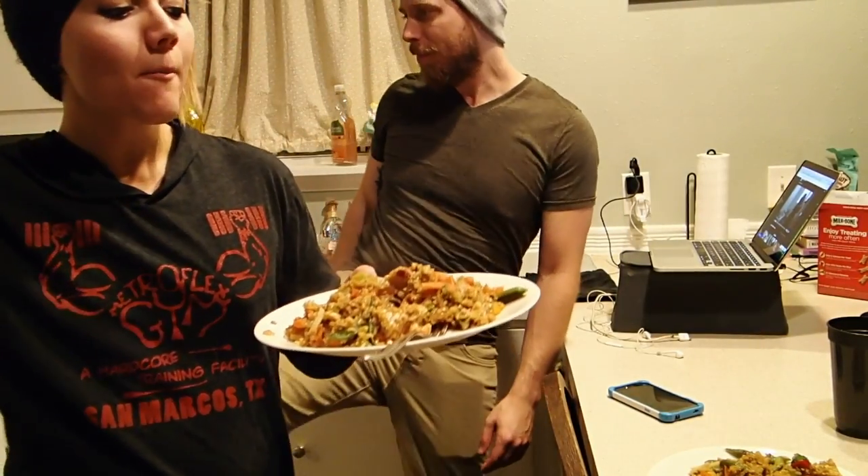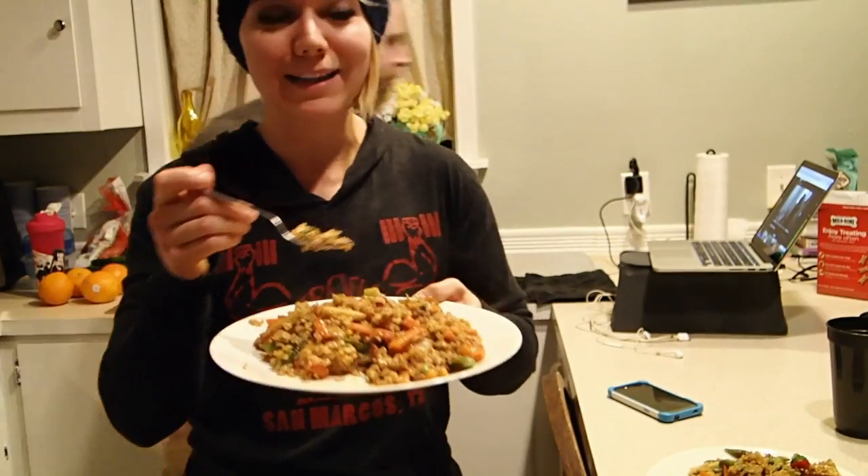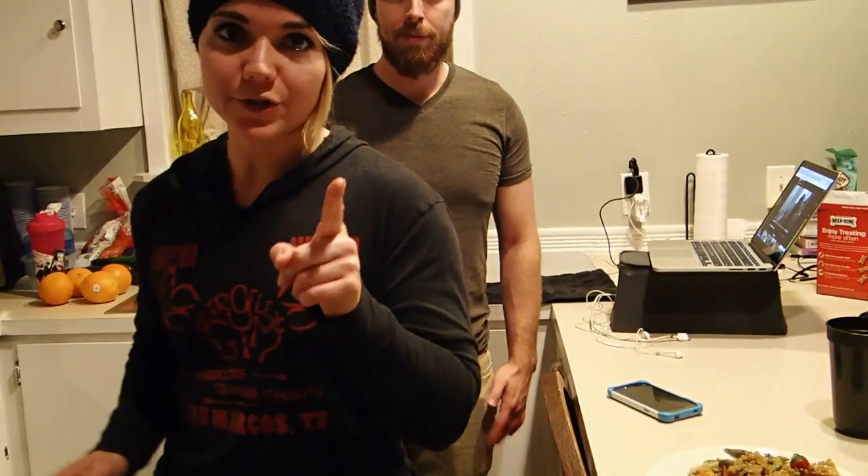Guys, give this recipe a try. Let me know what you think in the comments below. If you do make tempeh, let me know in the comments how you cook it. This is pretty dang good, so I highly recommend it. Hope you guys enjoyed it. Thumbs up for recipe videos. If you have any recipes that you want to see me try out, let us know in the comments below, and we will see y'all next time.